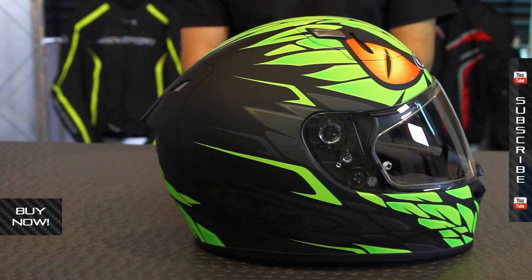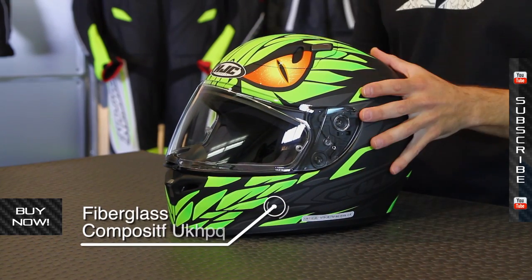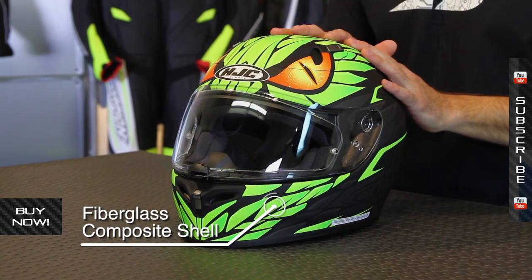Some of the highlights for this helmet. In terms of the way it's shaped, the interior head shape is an intermediate oval, so it will reach a wide range of riders. The weight on this size large is 3.4 pounds, which is pretty respectable. Part of that's because it uses a fiberglass outer shell. It's DOT and Snell rated.